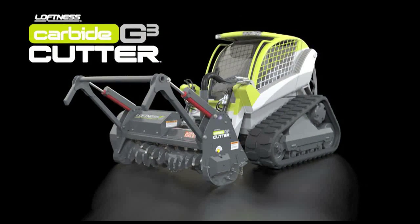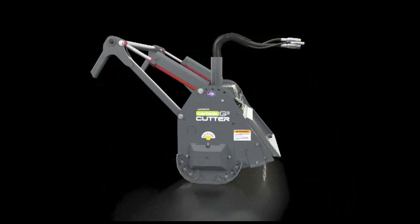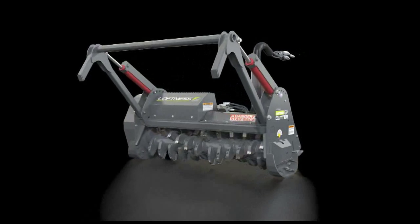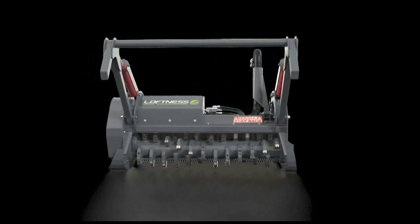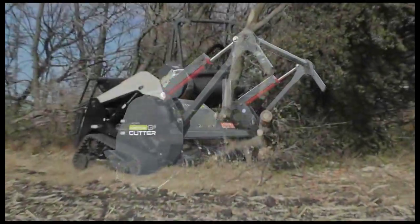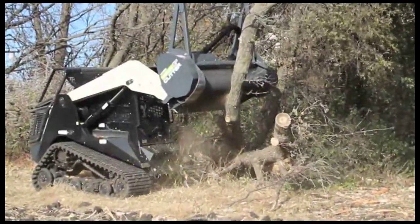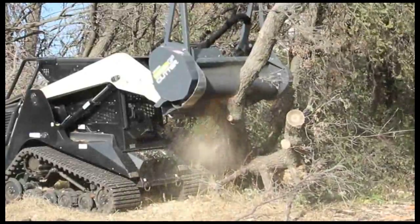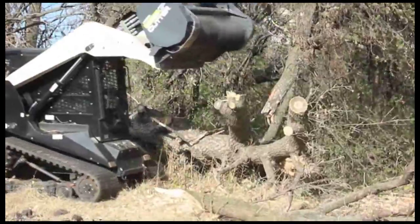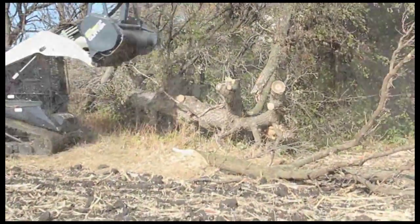The Carbide Cutter G3 didn't just happen — it's an innovation success story, the culmination of three generations of high-performance mulching head attachments for skid steers, all driven by the Loftness advantage: a commitment to delivering advanced solutions with you in mind. That's the innovation success story, and we're proud to tell it.